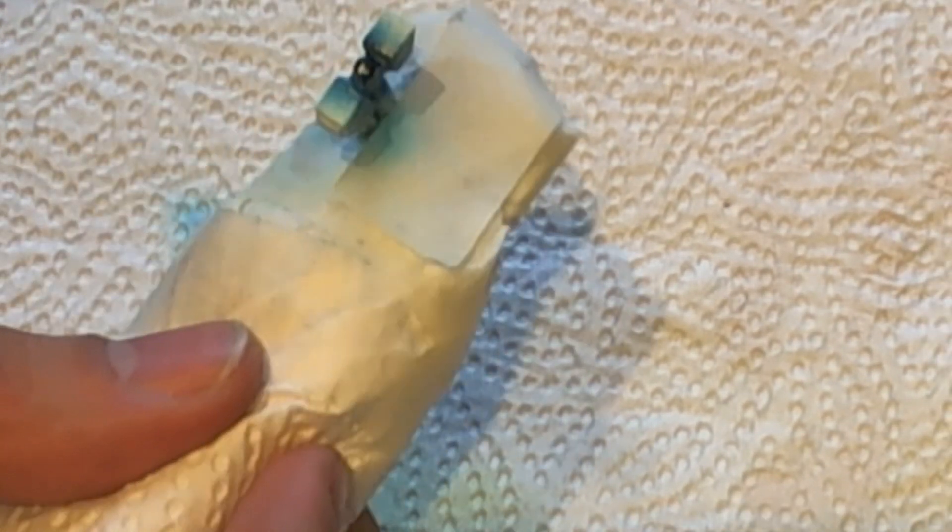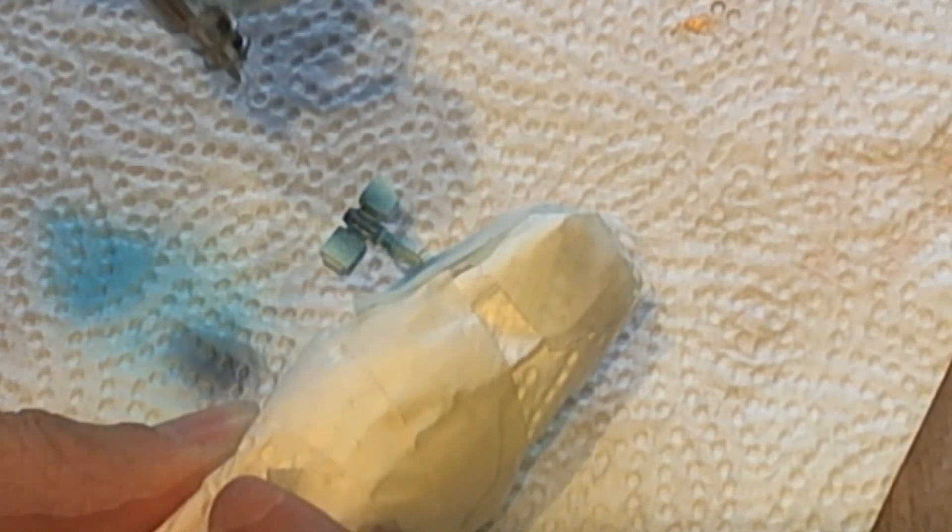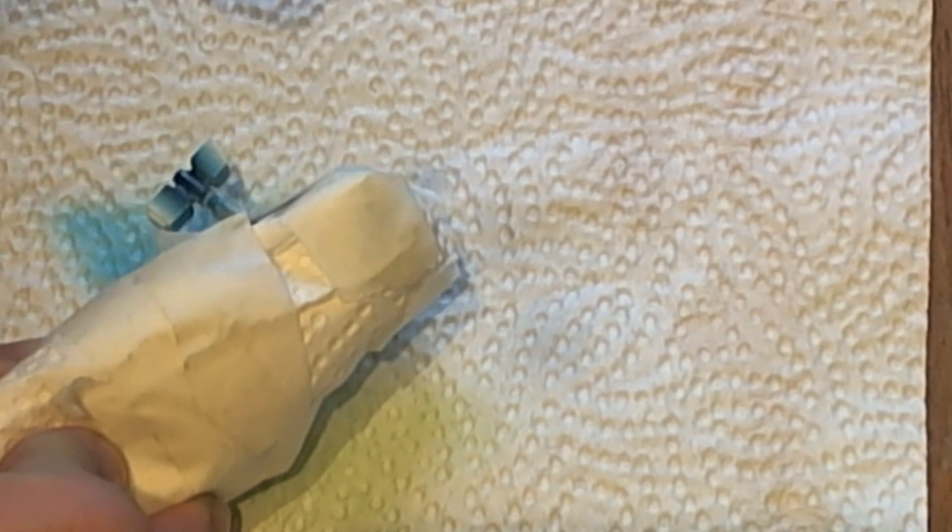Be sure to leave some of that plasma fluid showing or it'll ruin the effect. I then got back to the Badger Minotair paint Snow White to touch up on the white where it got overspray with the plasma fluid.